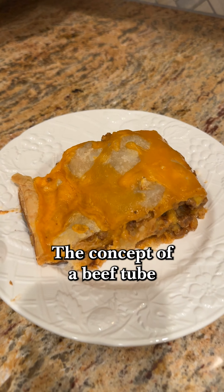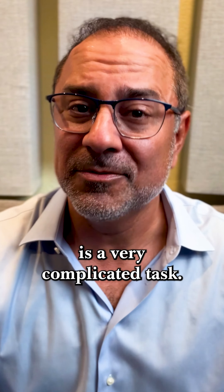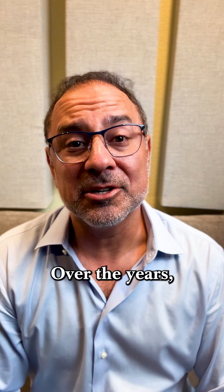The concept of a beef tenderloin wrapped in a pastry is a very complicated task. Over the years, people have tried to master this. Well, today, we're going to make it easy.